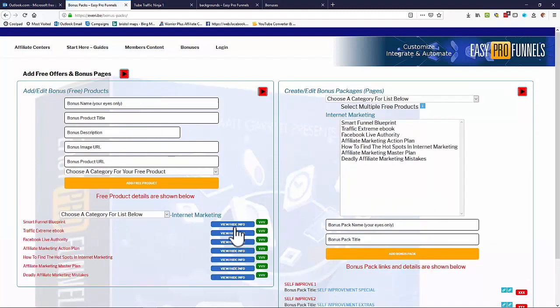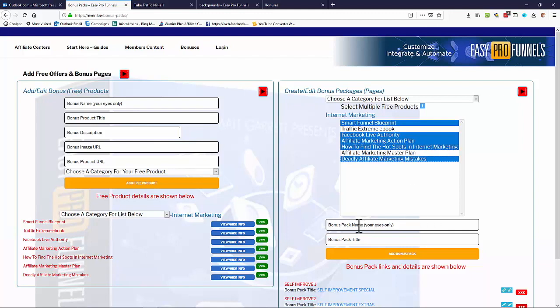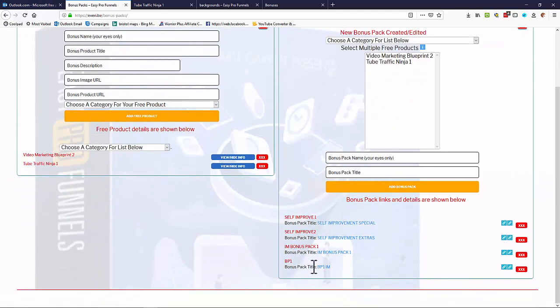On this page you can add any free products you want, but the system already comes with hundreds of free products. You can filter by category — for example, internet marketing — and see a number of products already in the system. You can also add your own products to the list. On the side, you can create bonus pages or bonus packages by selecting multiple free offers, giving the package a name and title, and clicking 'Add Bonus Pack.'